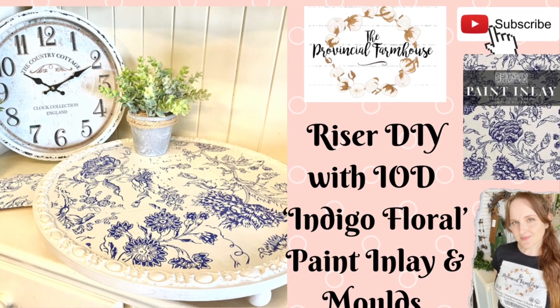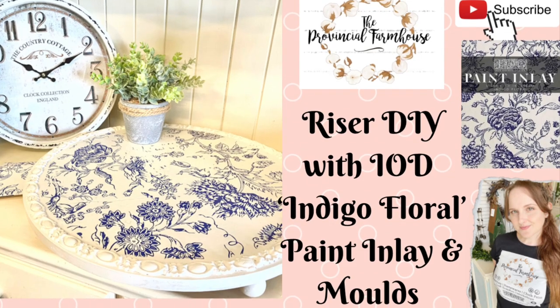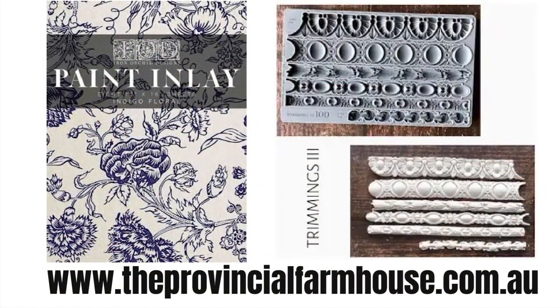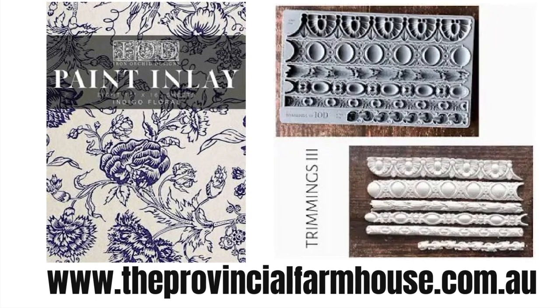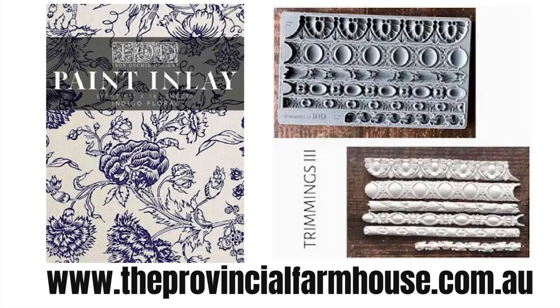Hi everyone, it's Erin from The Provincial Farmhouse. Thank you for joining me. Today we're going to make a riser using IOD's Indigo Floral Paint Inlay and the Trimmings No. 3 Mold. You can get both these items on our website, theprovincialfarmhouse.com.au.